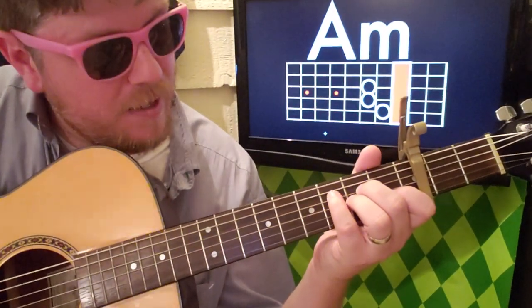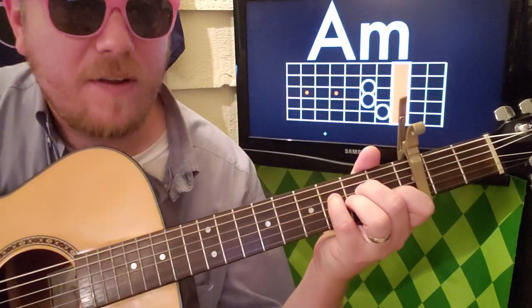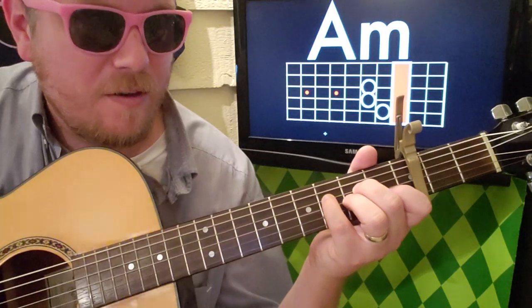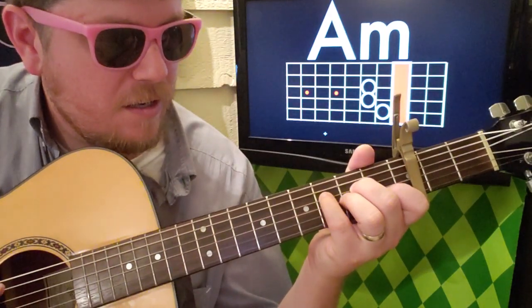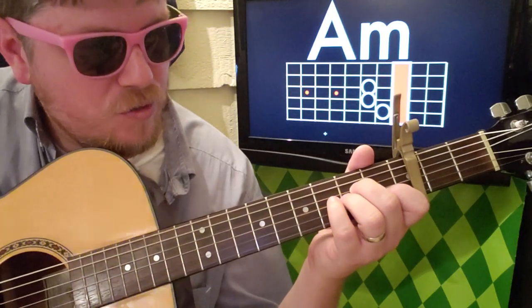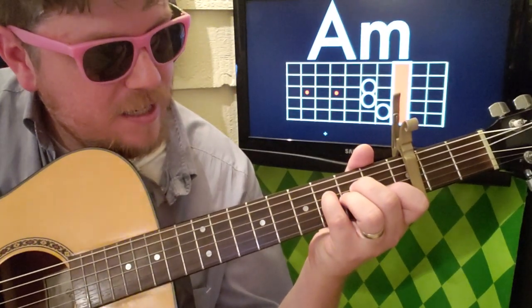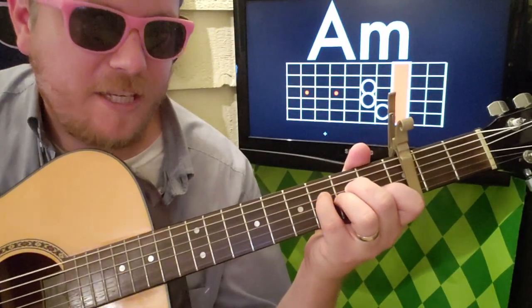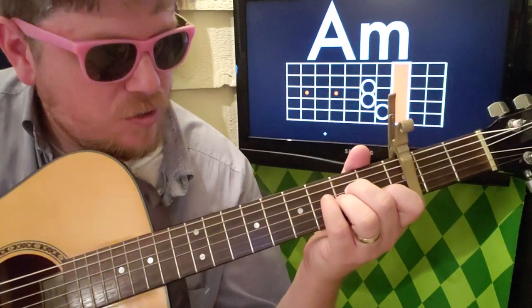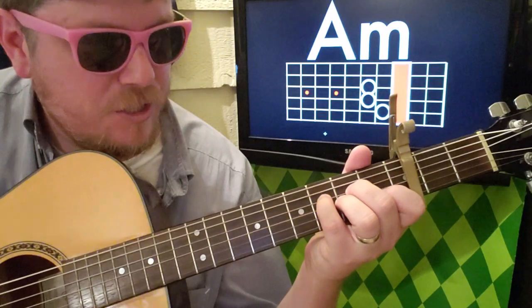When I get to the D string, I'm going to take my pinky and put it on the third fret — so going from second fret to third fret on the D string. It's gonna go: strum, G, then that D. Then it kind of cycles back through: B, G, D — strum, G, D, B, G, D.